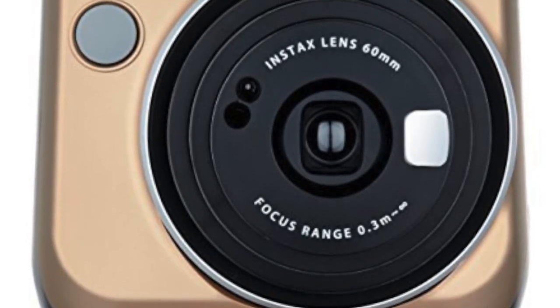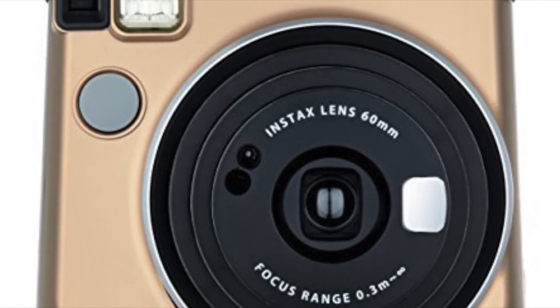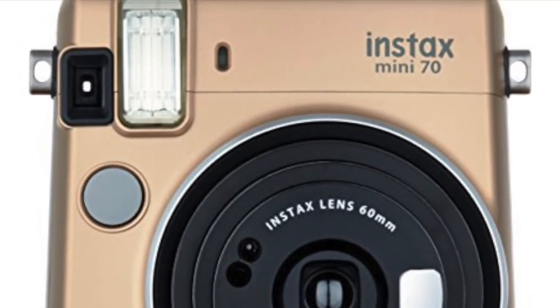In number 9 we have the Fujifilm Instant Max Mini. This is a great little mini Polaroid camera with a portable printer on board.